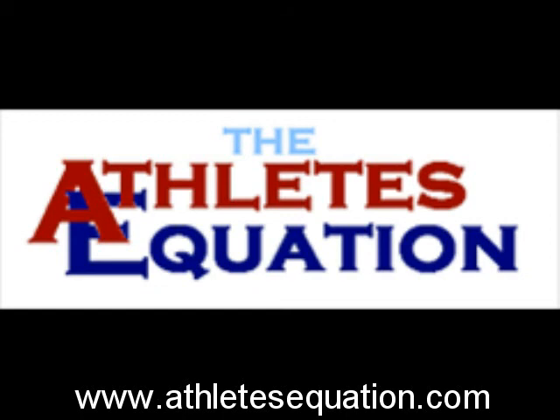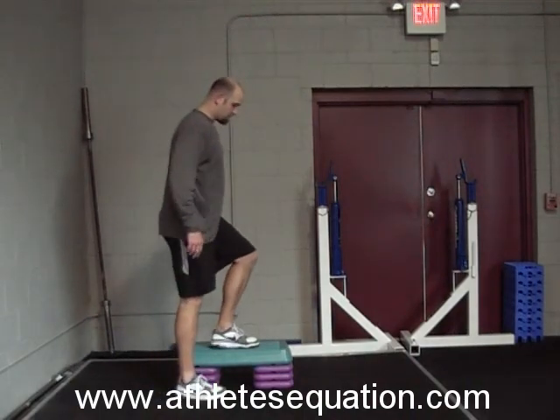The Athlete's Equation presents the Single Leg Quarter Squat Exercise. This exercise is great for strengthening the vastus medialis oblique, or VMO, and the glutes.